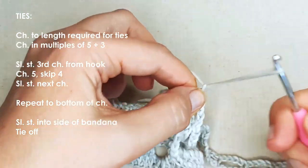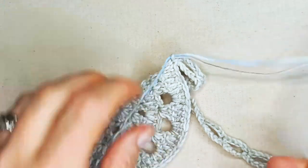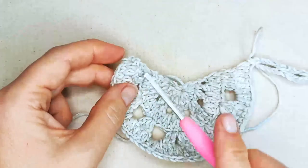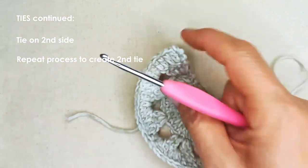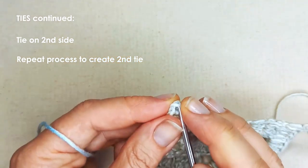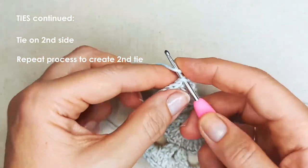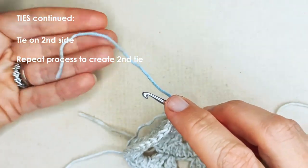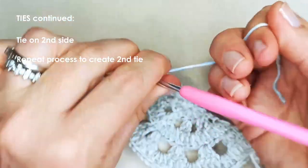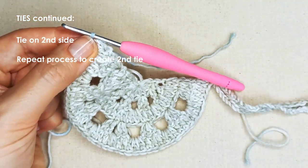Once you're down the end of your tie, slip stitch into that last chain and then slip stitch into that last stitch on top just to anchor your tie to the main bandana area. Tie off on this side, then tie on to the other side to create the second tie. Insert your hook in the top of the chain, pull up a loop, and chain one to secure it, then pull on that tail end. Go ahead and create your second tie exactly as you did your first.